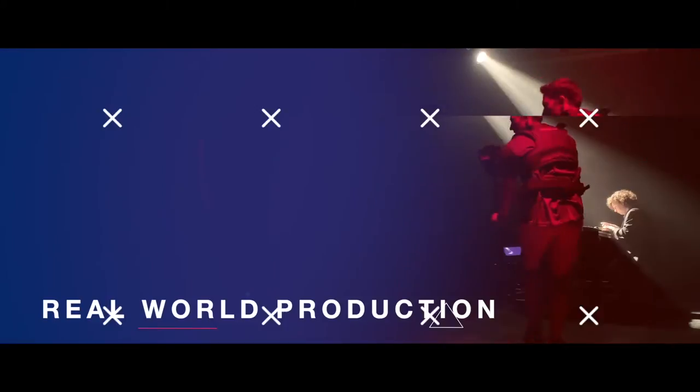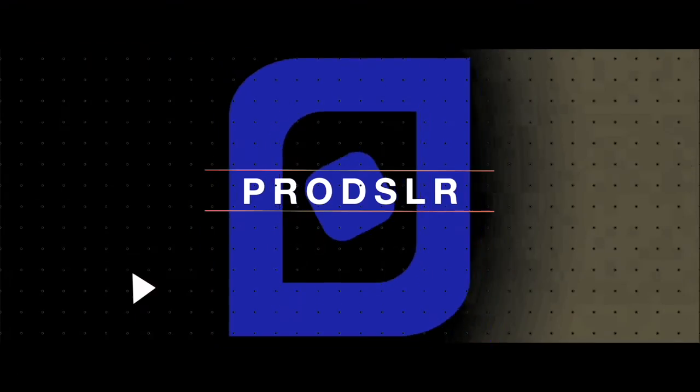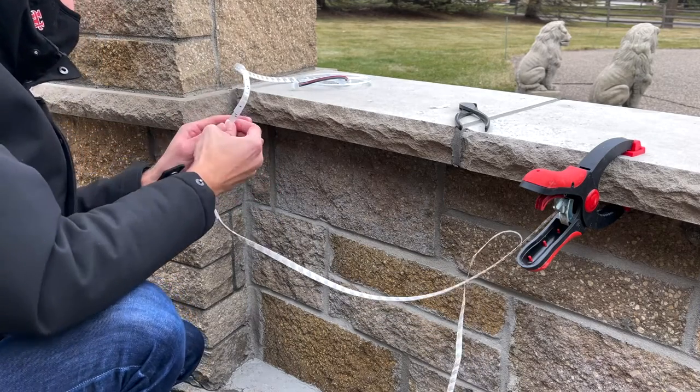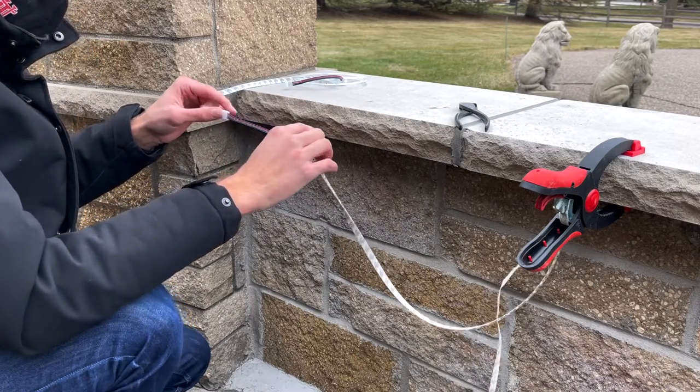Today I'm going to show you how I installed these permanent RGB LED lights outside on a garden wall. I've had this idea for a while and it was a little complicated, but I'll show you all the things I learned along the way. I'm very happy with how it turned out.